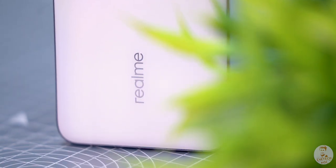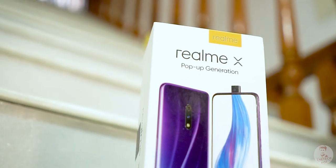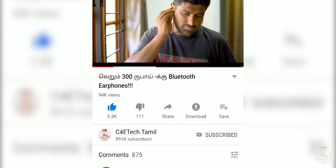We have waited for India and finally Realme X is in India. Let's unbox this in this video. Hey guys, my name is Ash. You are watching C4E Tech Tamil. If you enjoyed this video, click the thumbs up button, subscribe, and press the bell icon. Now let's go to the video.